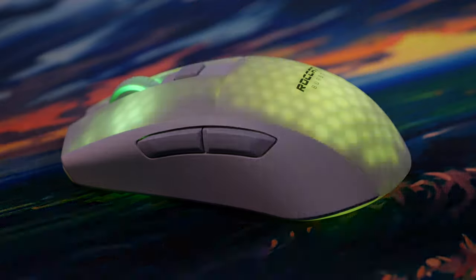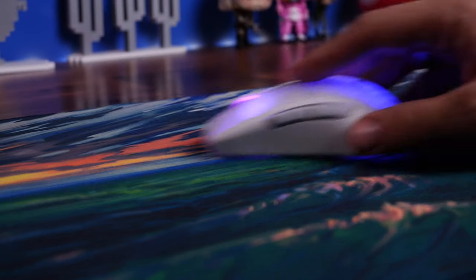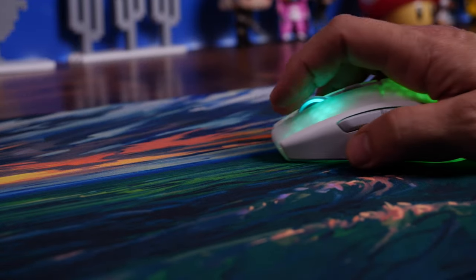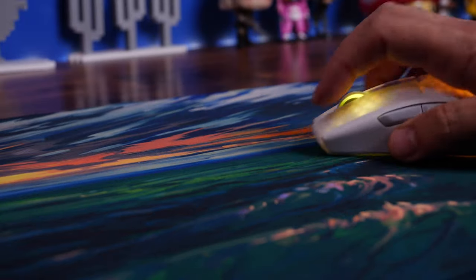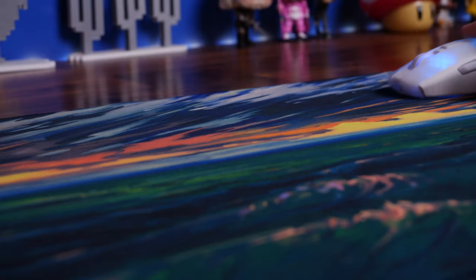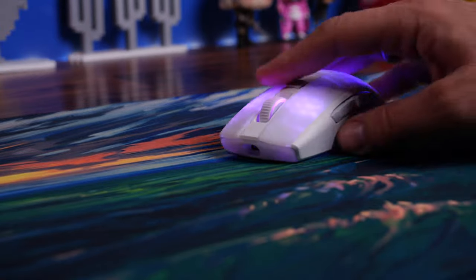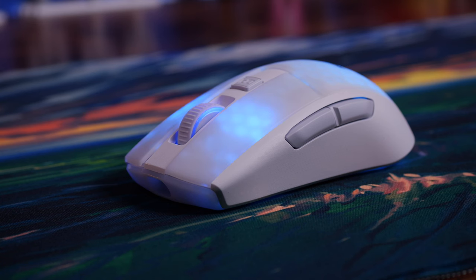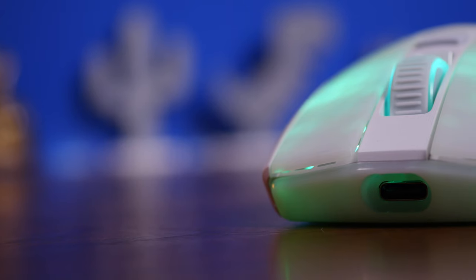It's nicely ergonomically designed with a symmetrical shape, but it doesn't have the same nice sloping effect as the Kone XP and doesn't fit my hand as well as I'd like. However, if you have smaller hands, this might fit nicely. I use a palm or claw grip style, and it's just a little too small for me — though not uncomfortable. I've enjoyed gaming with it and will probably continue using it for a while.